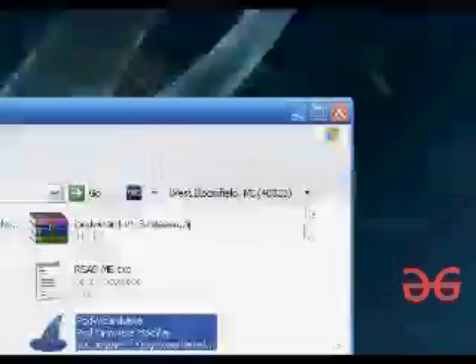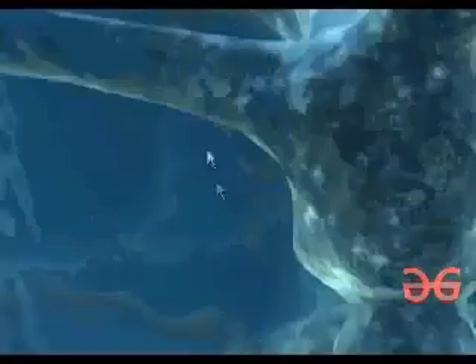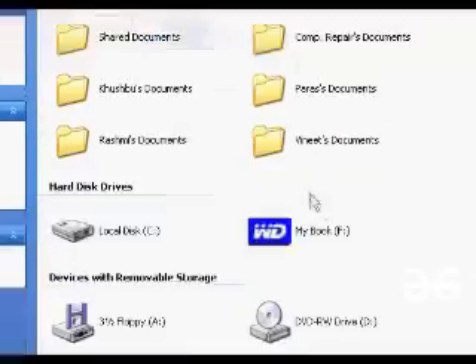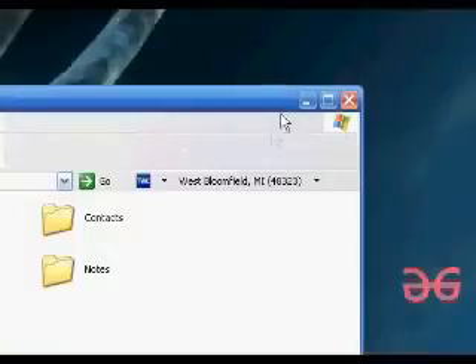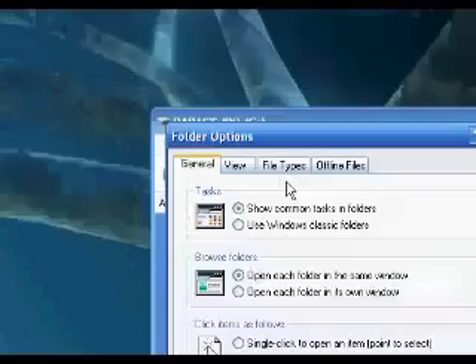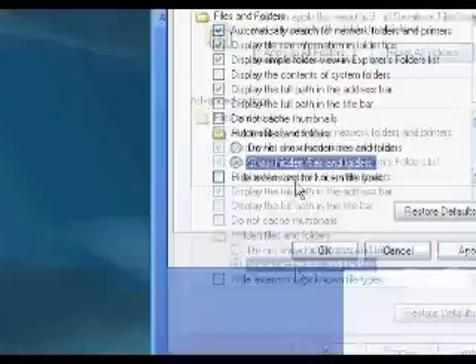Now that it's shown up, we're going to have to do a couple things first. We're first going to back up this iPod, make sure nothing gets lost. To back up your iPod, you click your iPod in My Computer, then go to Tools, Folder Options, then the View tab, and Show Hidden Files and Folders.